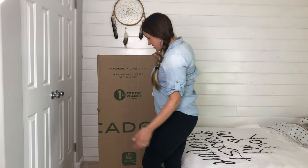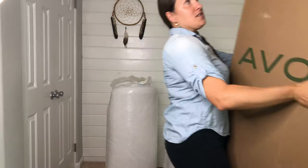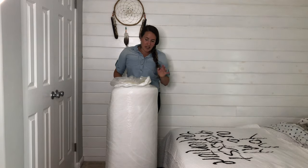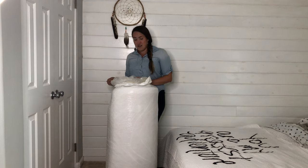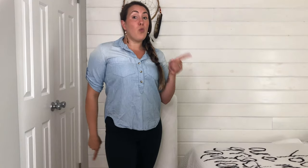Undoing this mattress isn't bad. You just lift it up from the bottom, remove the box, and what you're left with is your mattress that's vacuum-sealed in double-layer plastic. The first thing that the company said to do is just to take off this first layer. I'm going to go ahead and do that and unroll the mattress, and then we will work on taking off the second layer. One side tidbit to note: you have to open your mattress within two weeks of getting it, otherwise the warranty is invalid.